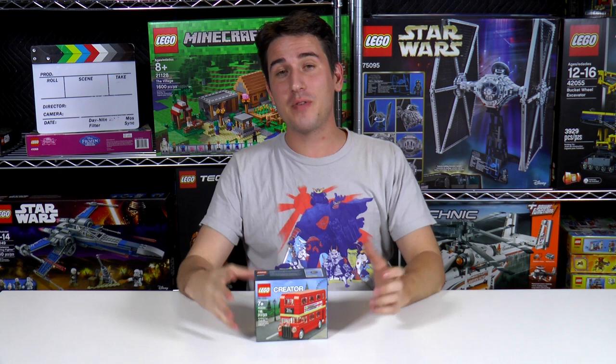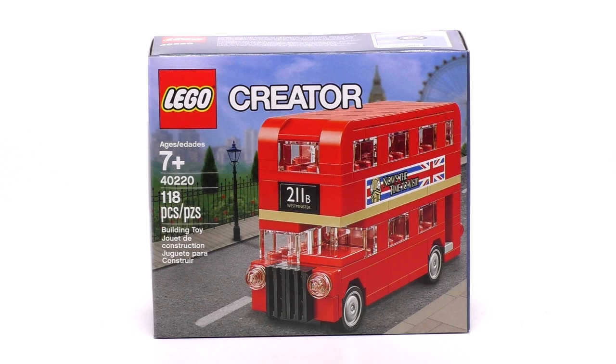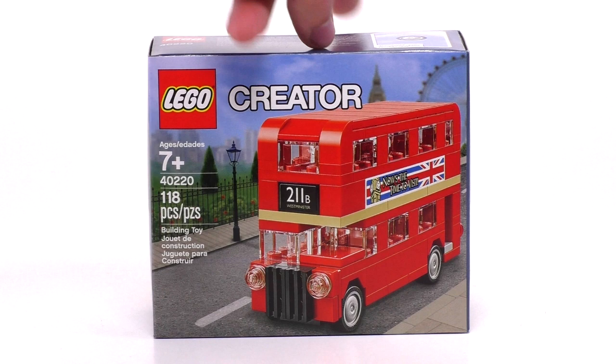Hey everyone, welcome to Brickball. My name is Jack. Today we've got a promotional set for the month of August. This is the Creator London Bus. You can see there is an age recommendation of 7 and up. It is set number 40220 and it has 118 pieces.